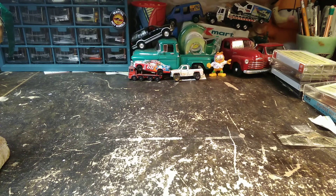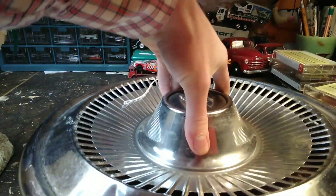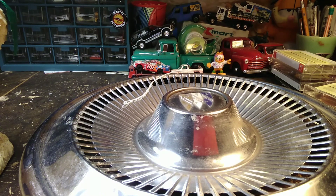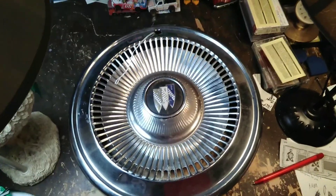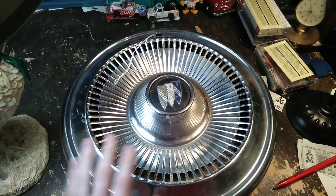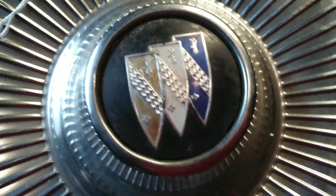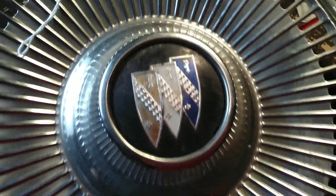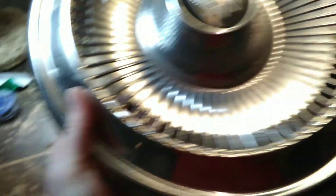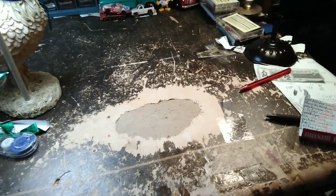So I got this Buick hubcap here. I looked up both of these hubcaps and I believe this one is from like the 64 to 65 era of Buick. The emblem's pretty nice, the red's a little bit faded, but for the most part it's nice. It's got a couple of little dings in it, and then there's a bigger one, but for the most part it's in good shape.